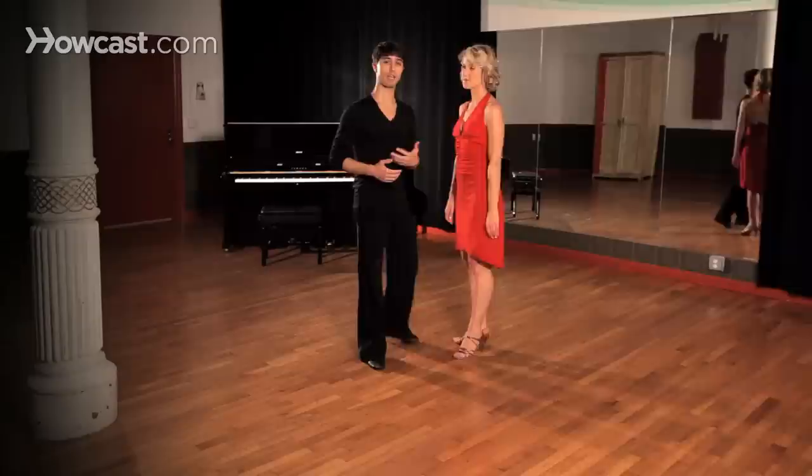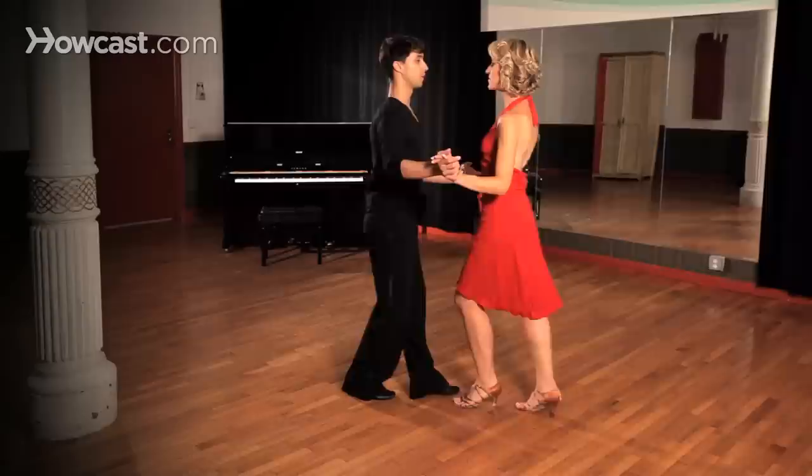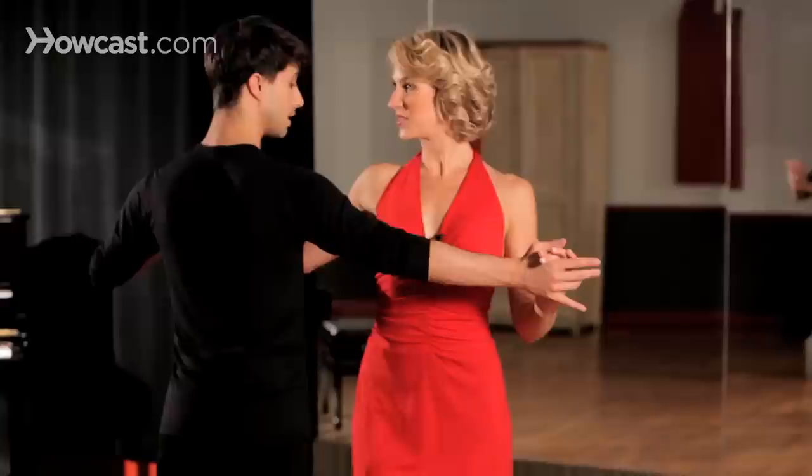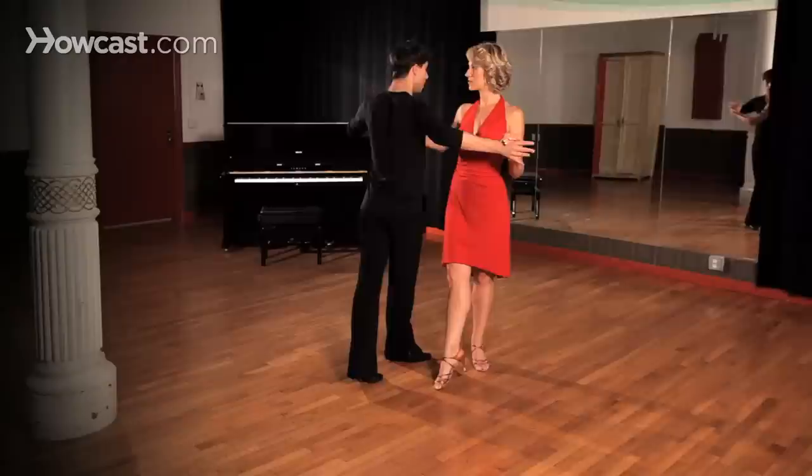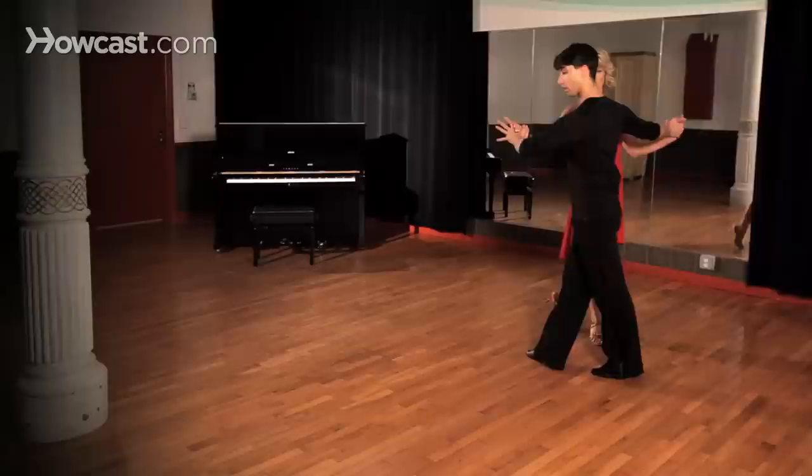You'll notice that we're passing the feet continuously instead of closing the feet. So let's take a look at that one more time for the guys. Taking that strong step outside partner again so as to indicate the change of direction and the lead for this pattern.